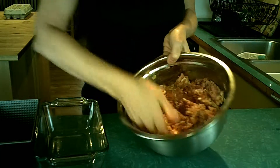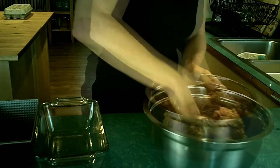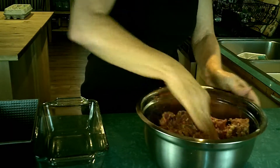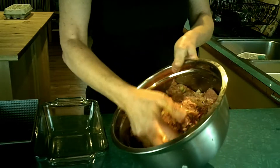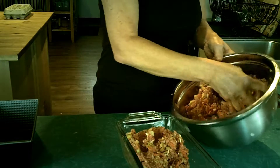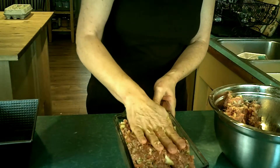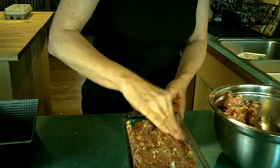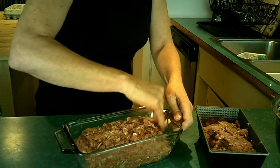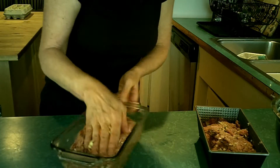Now you just have to get in there with your hand at this point. I like to kind of pour the sides a little bit because the liquid has kind of drained down in there.